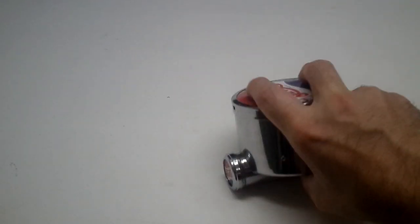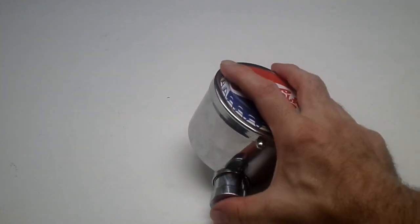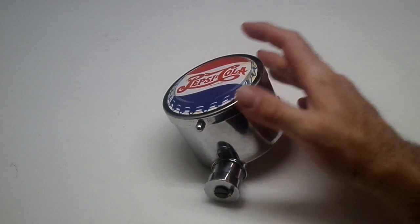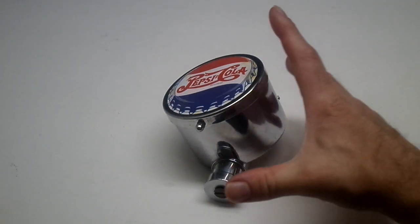And here is the jingle — it plays when you push this down here. Let's do it one more time.